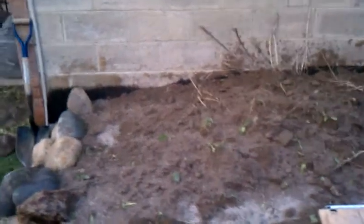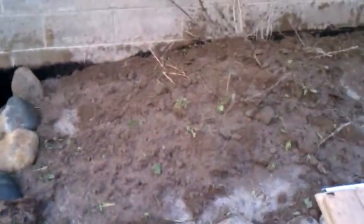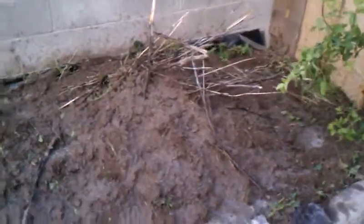All right, and we're back. I have just watered down a little bit on the bed here, added a couple more loads of dirt, and we're coming up pretty good.